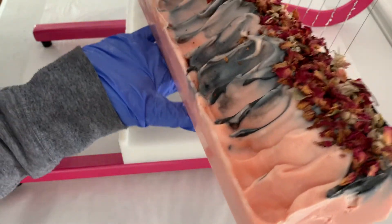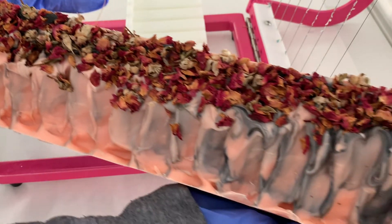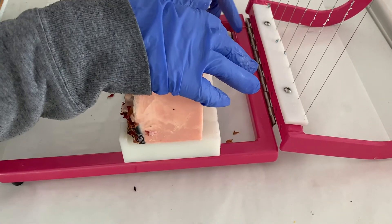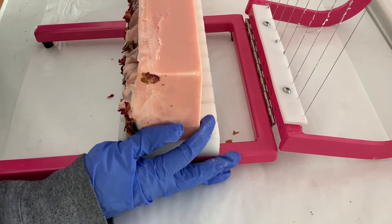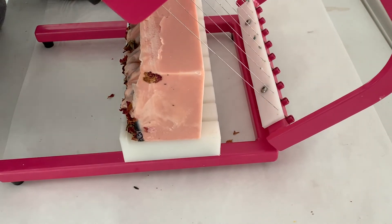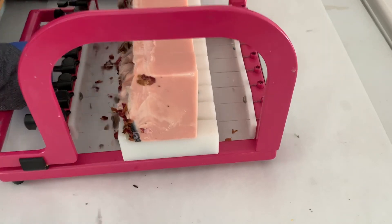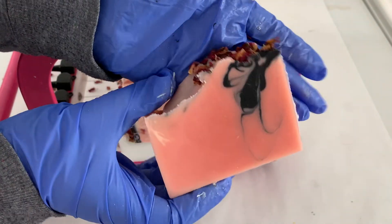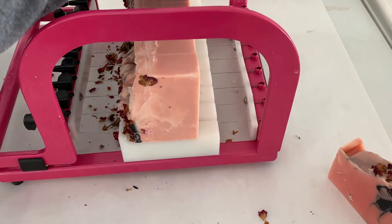We are back the next day and surprisingly all the rose petals seem to have stayed put — very few of them fell off and even our soda ash is at an absolute minimum. I'm putting this log on the side with the rose petals on the front facing downward because if I have it the way I normally cut soap, it will cause drag marks and we're going to try and avoid that. I'll take one out of the center so you guys can see what it looks like — you can see the activated charcoal there with a little bit of the hanger swirl. Turned out really nice.